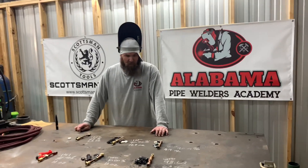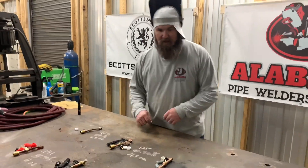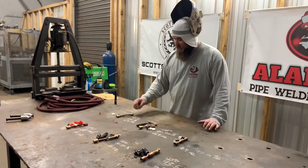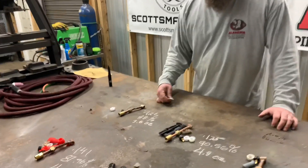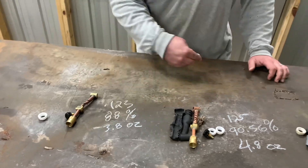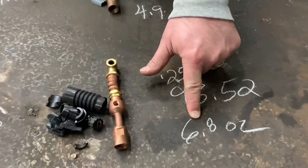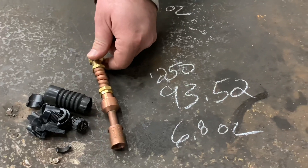Now for some data. What we did is we weighed each one of them, totally stripped down. The one that weighed the least was the Made in China at 3.8 ounces. The one that weighed the most was 6.8 ounces — almost 7 ounces — and that was the Weld Craft.